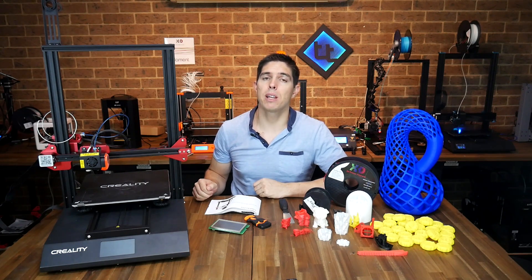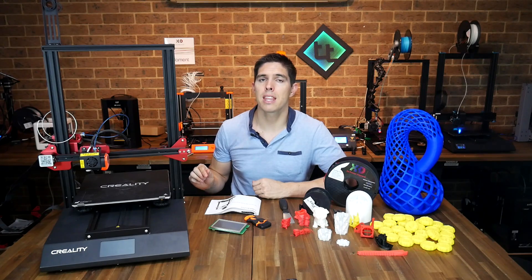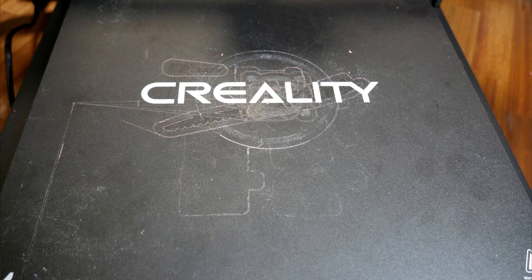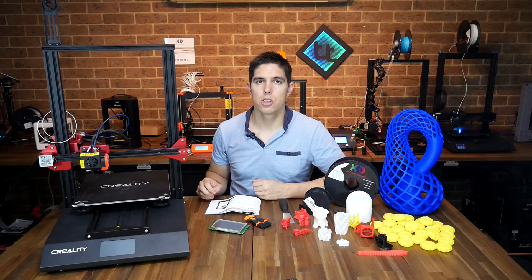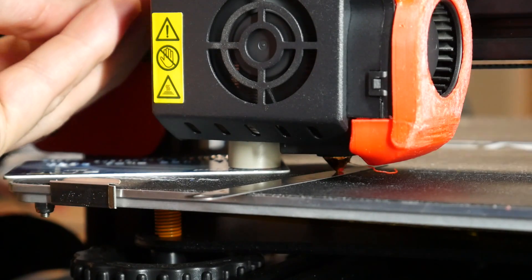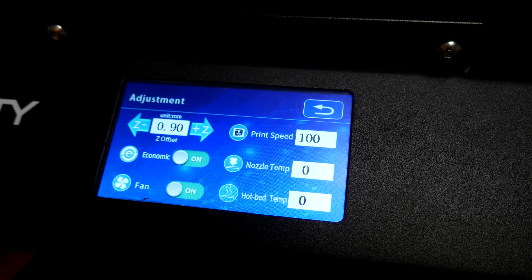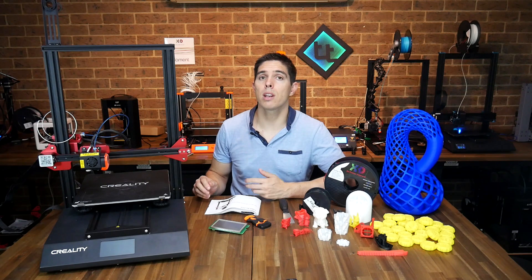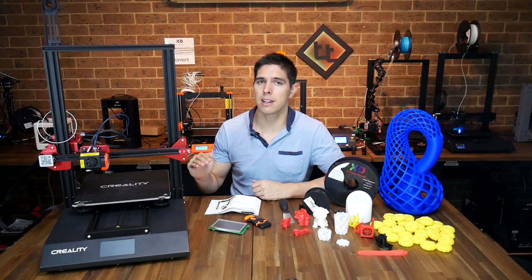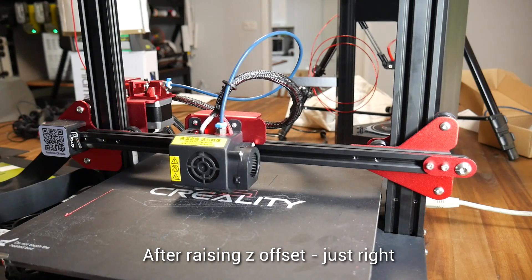The problems with auto bed levelling have been well documented in community groups. Some people have a perfect experience, but the majority find it really inconsistent in the height it homes and therefore the first layer. I found some parts went beautifully, others were way too high and didn't adhere, and more often than not it got too close and made a mess of the bed. I tried the Creality procedure with limited success, then followed a Tiny Machines video guide which helped a little. I eventually settled on having the sensor between one and two millimetres above the bed, with a positive Z offset of almost one millimetre on the LCD. The only real solution is to be present when the print starts to live-adjust the offset.